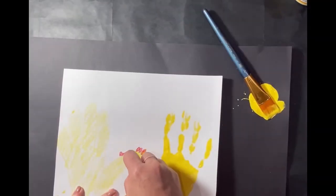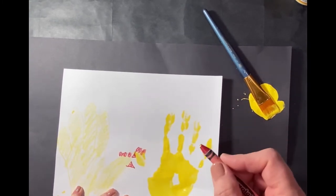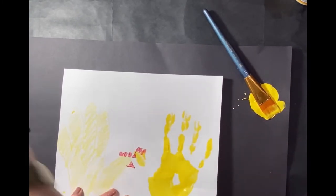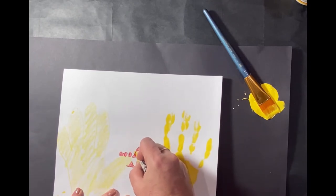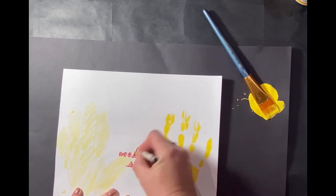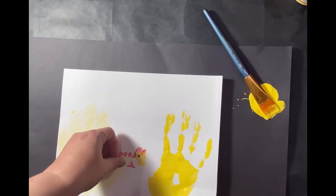Then we're going to take our red crayon again and put two triangles for the chicken beaks. I'm going to use a black crayon and make an eye on my paint chicken, then take a googly eye and put it on my crayon chicken.